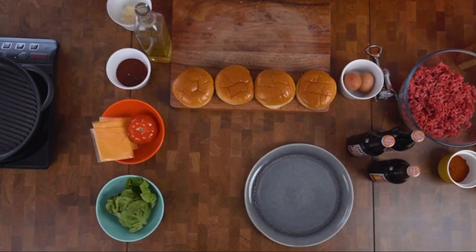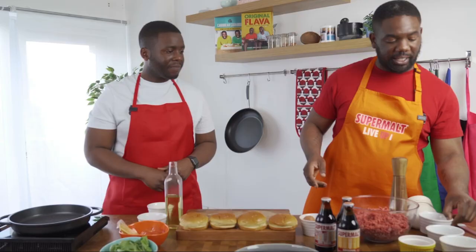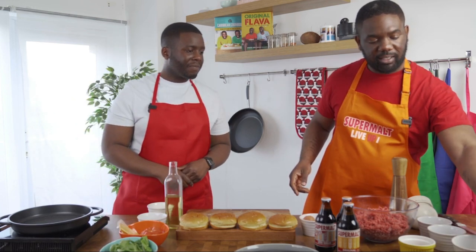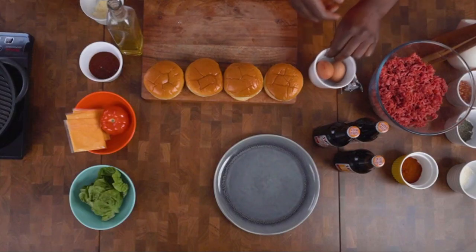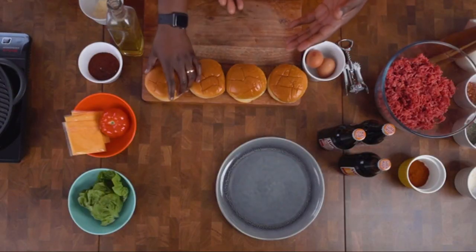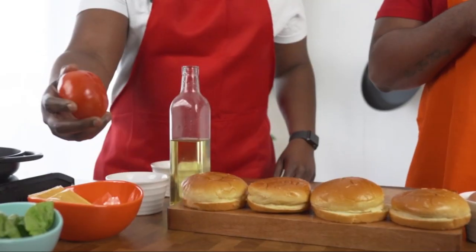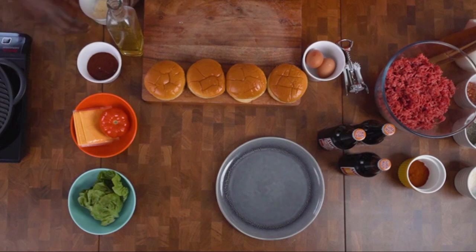Let's get into the ingredients. You need your minced meat, some chilli flakes, some dried thyme, garlic, paprika, salt and pepper, two eggs, and obviously some Supermalt as well. Some brioche burger buns, some cheese, a big beef tomato, some lettuce, and some barbecue sauce and mayo.